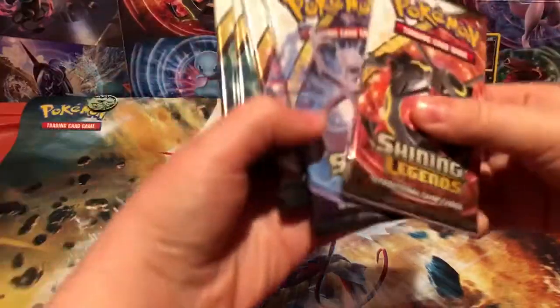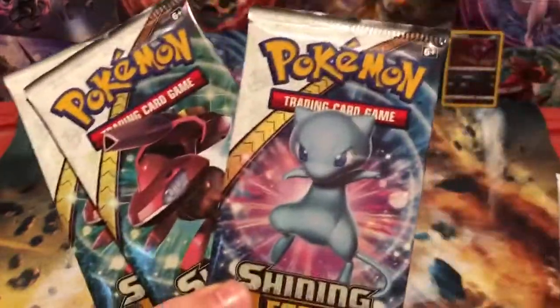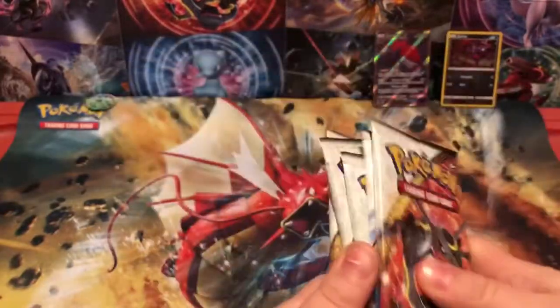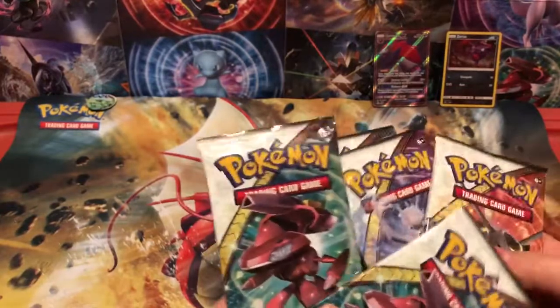And we've got the important part — five beautiful packs with some Shinings that I really want. Some beautiful Shinings. And some other ones. So this should be fun. Hopefully we'll get some good pulls. So let's just kind of mix these up.